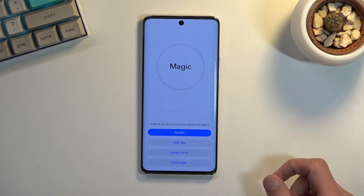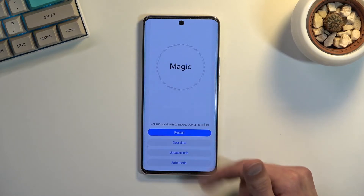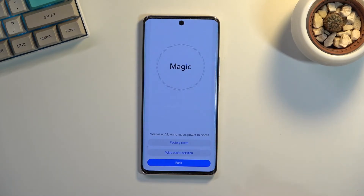And there we go — as you can see it boots us into recovery mode. From here you can simply tap on each one of the options you want. So you have restart, clear data which includes things like factory reset and wipe cache partition. We also have update mode and save mode.